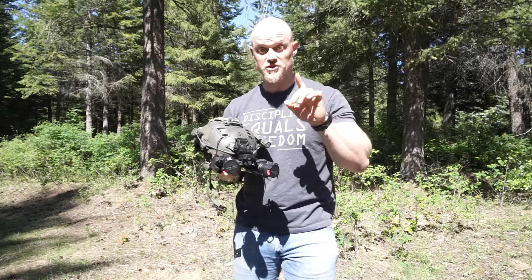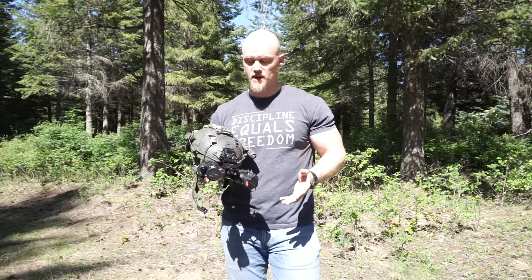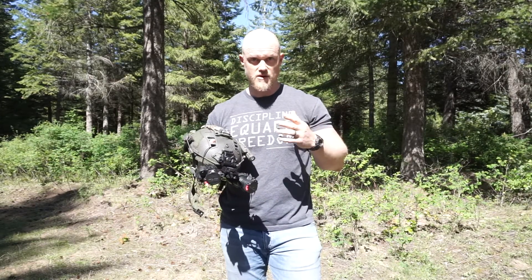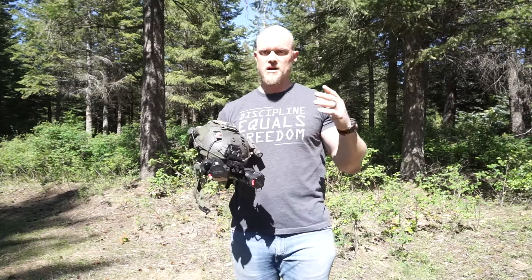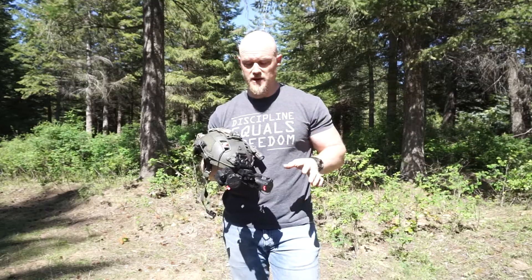First and foremost, this is for dovetail only — it will not work with a bayonet mount. The bayonet mounts, in my opinion — I know they were a standard for a while in the military and may still be — are inferior to a dovetail. They come off easily, they kind of rattle around a little bit. Not something I'm a huge fan of.